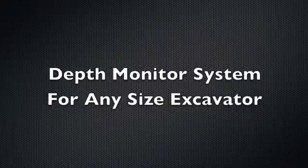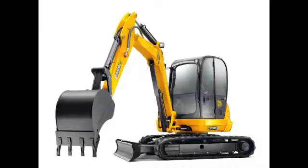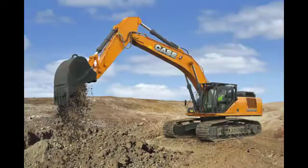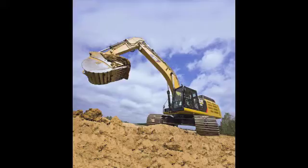The ExcaVision Depth Monitor dramatically increases the productivity of all sizes of excavators, and allows you to accomplish more work, in less time, and at impressively reduced costs.